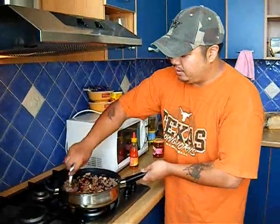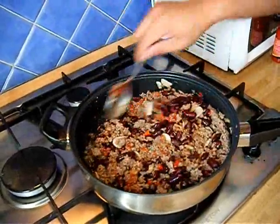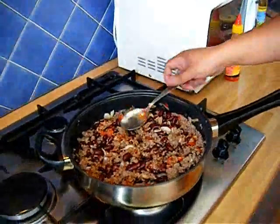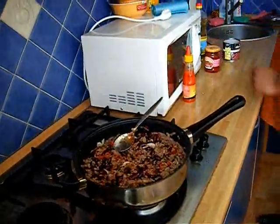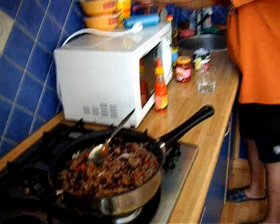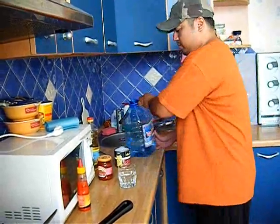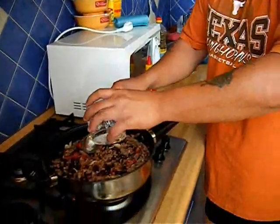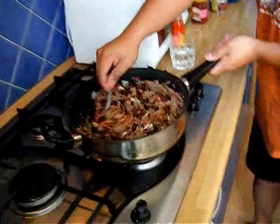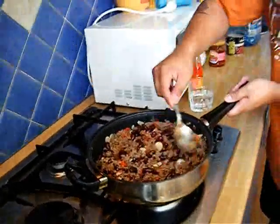It's getting really thick right now, as you see. So I'm going to have to add maybe a little bit of water or more paste — kind of a trial and error thing. It's very thick right now, so I'm going to add a little bit of water. There you go. As you see, it's simmering really good. Let that simmer for a while.